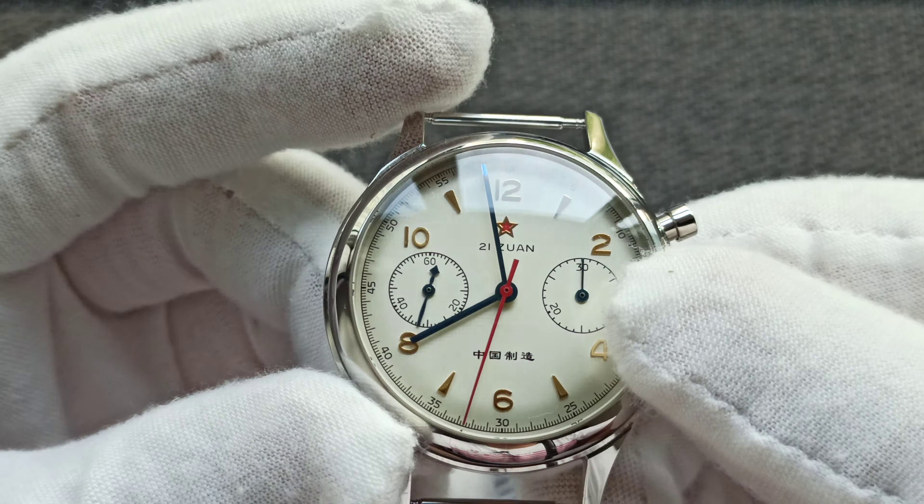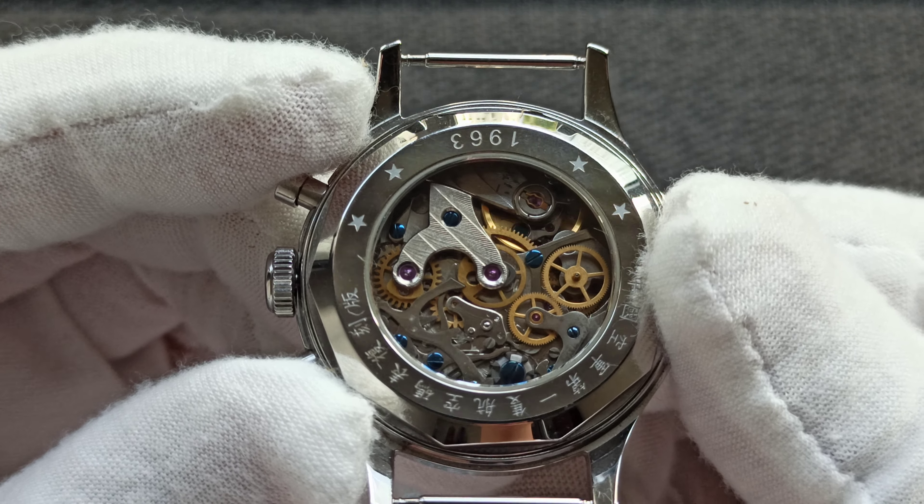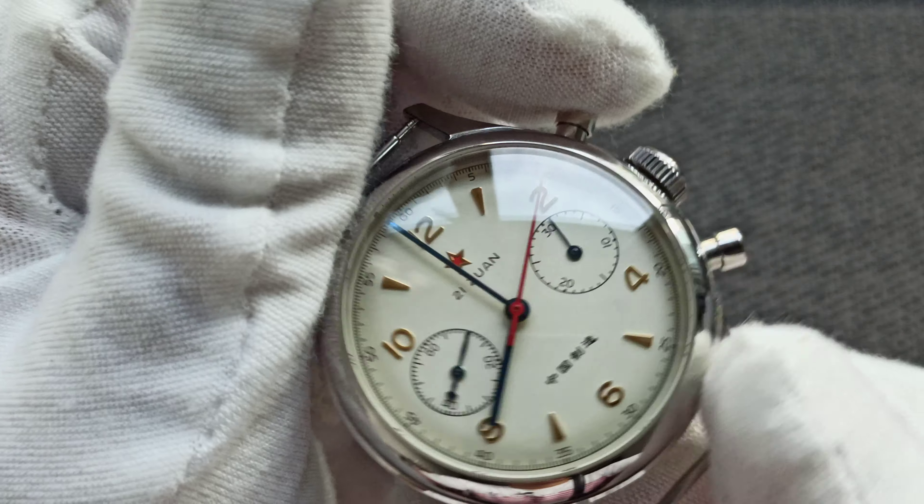Let me just take out the strap. The value-add commentary I can give is that I believe this isn't made at the original Seagull factory — otherwise the pricing would be much more expensive. I bought it from a local guy in Singapore for about four or five hundred dollars.